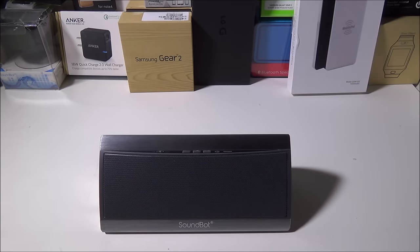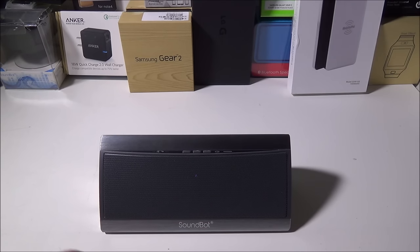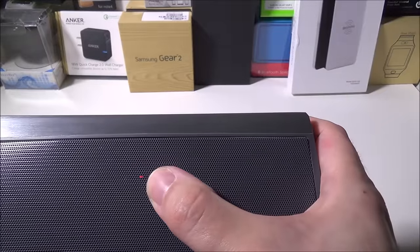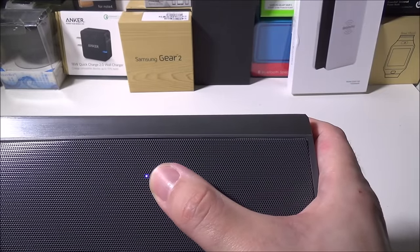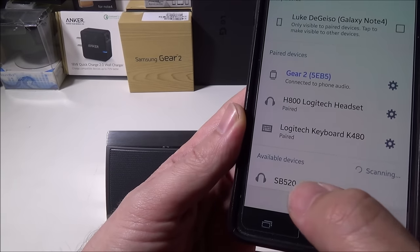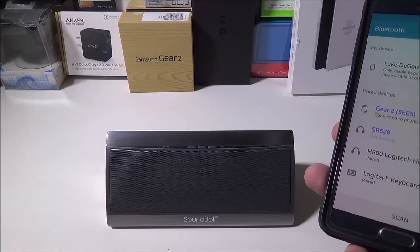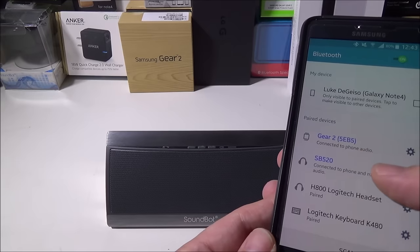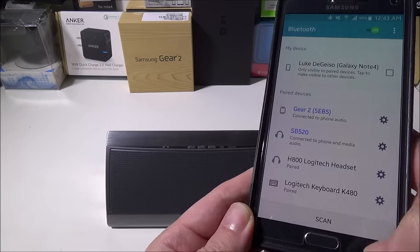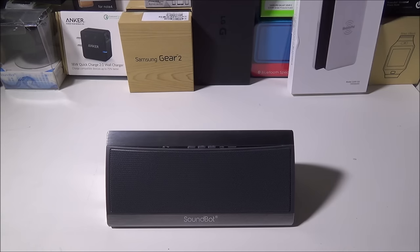We're going to pair this up with an Android phone — a Galaxy Note 4. We turn it on, you get a beep, and it's automatically in pairing mode with a blue and red flashing light. We scan on the Note 4 and it comes up as SB520. We select that, get a beep when connected, and it says connected to phone, media, and audio. We're now in normal mode playing music.